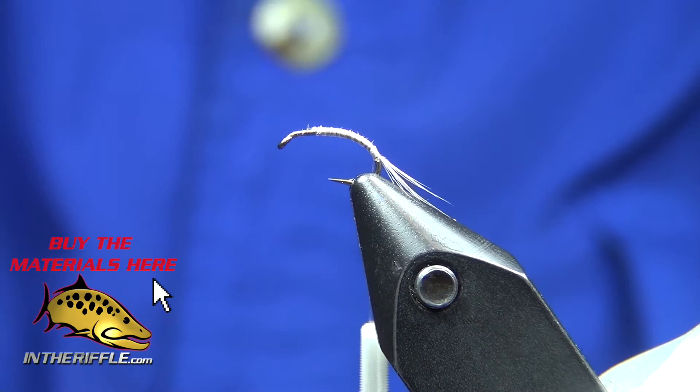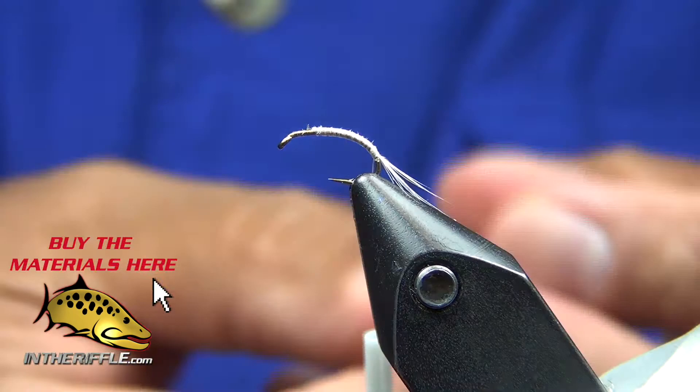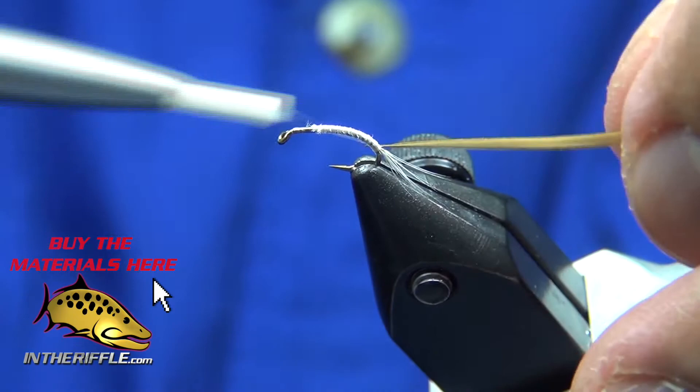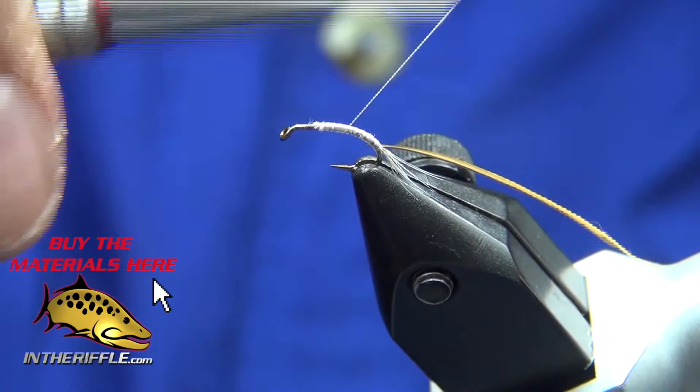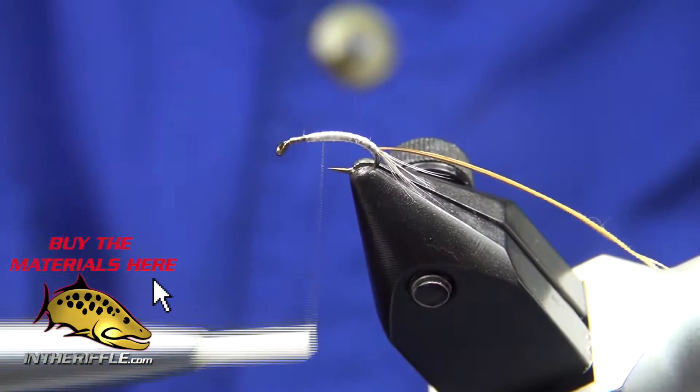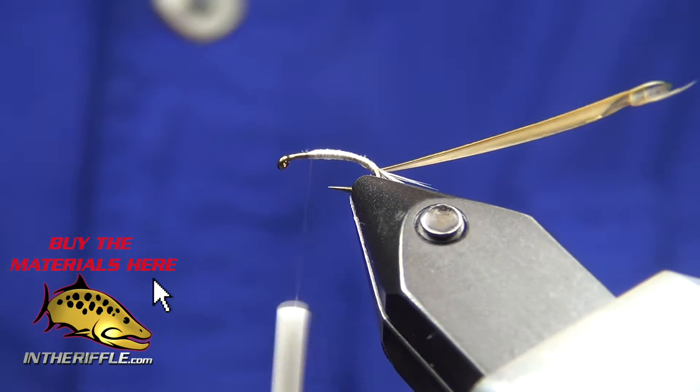I've got a goose biot that is olive, and I'm going to tie it in with the notch facing to the back so that I get a smooth body. I'll do a little bit of a thread build up near the thorax area, just so I get a little bit of a taper.